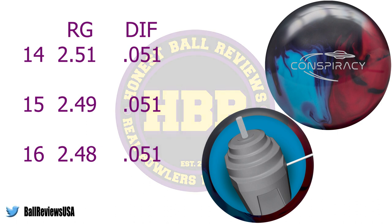The Conspiracy Hybrid uses the Conspiracy Core and wraps it in the Forge II Hybrid Cover Stock, giving the Conspiracy Hybrid ball motion that fits perfectly between the Solid and the Pearl Conspiracy.